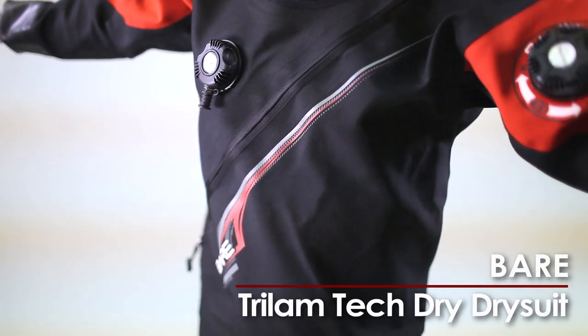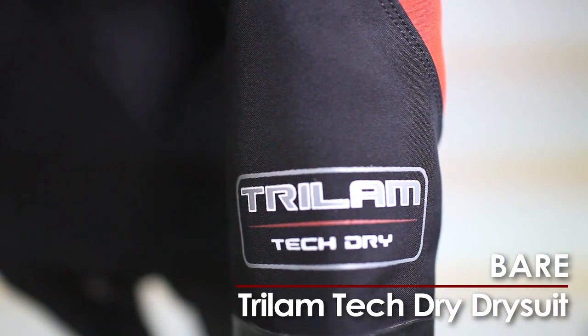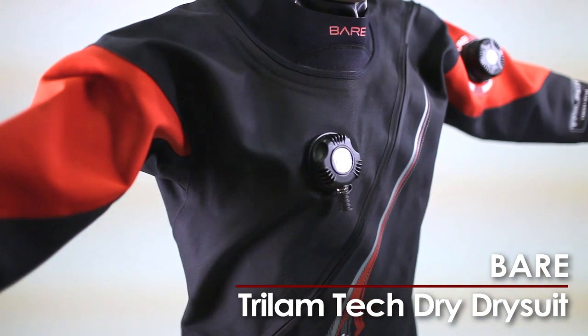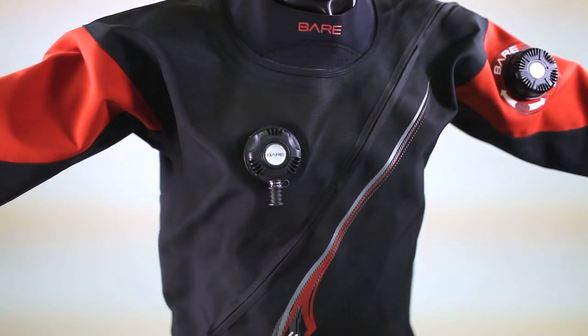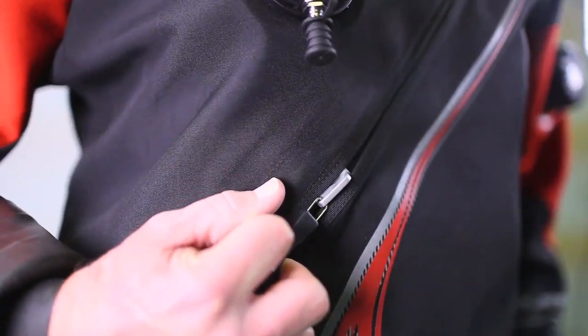Bear's new economically priced Tri-Lam Tech Dry is all about durability and comfort. This self-donning front entry dry suit is made from a rugged, yet extremely flexible and lightweight polyester-butyl polyester tri-laminate fabric. It uses two-needle, fell-stitched, glue and heat tape seams that are reinforced in all critical wear areas.